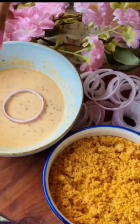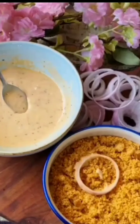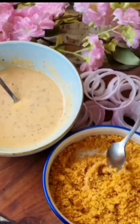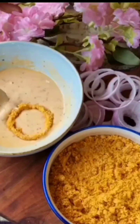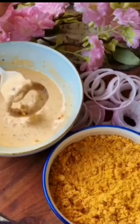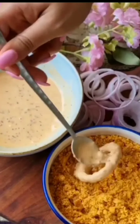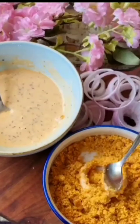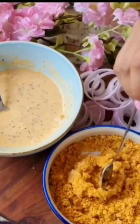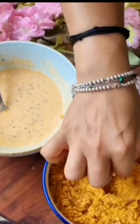After that, take an onion and cut it into rings. You will need to coat the onion rings in the batter, and you will need to repeat this coating procedure 2 to 3 times.